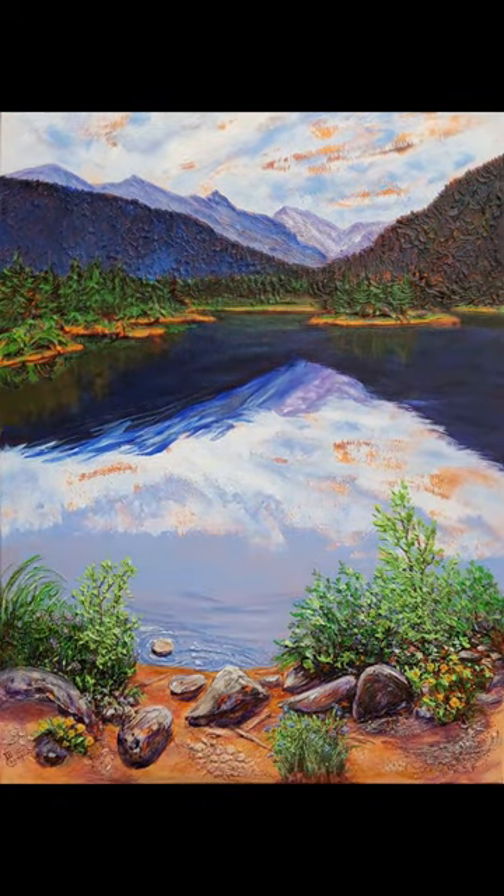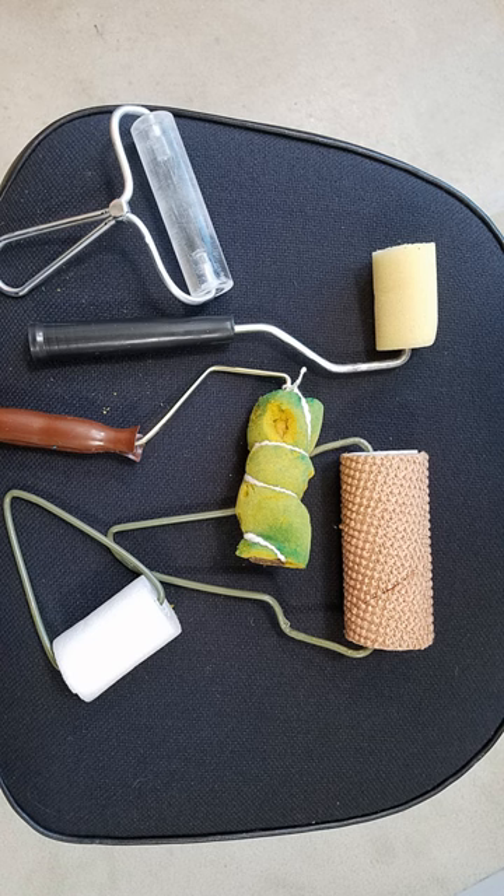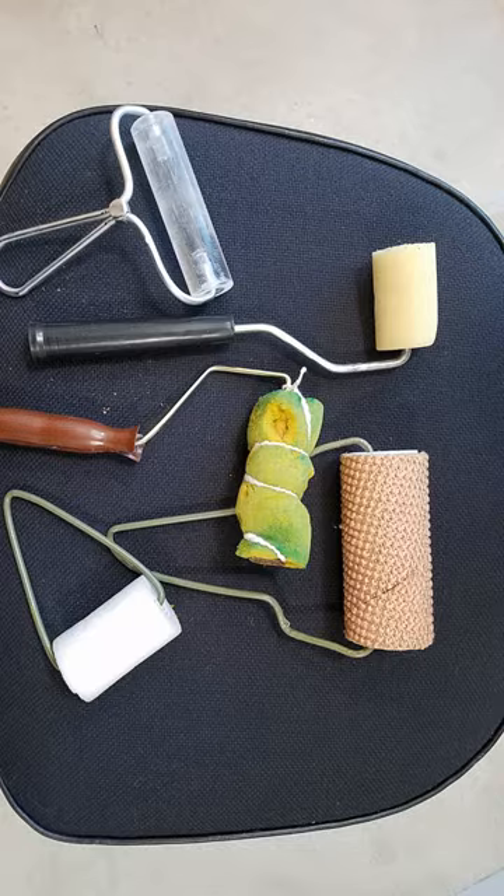A brayer is a great tool to blend paint, create textured surfaces, and apply directional strokes of paint thick and thin.